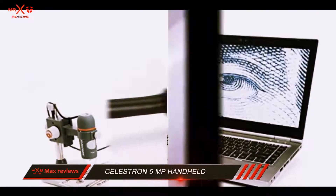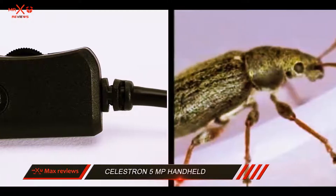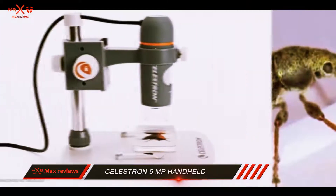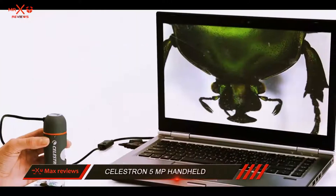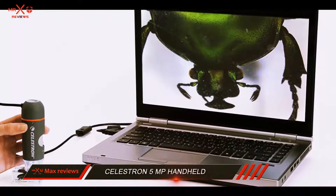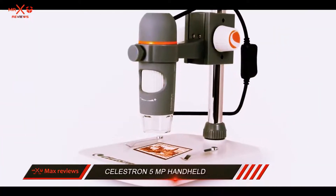With a magnification ability of 10 to 200 times, you would see a lot of details of the object with the help of this microscope. The Celestron Digital Microscope comes with software in the box, so there is no need to visit any website to download anything. This software is compatible with Windows and Mac, and once you've installed it on your computer, be ready to enjoy a hassle-free experience.